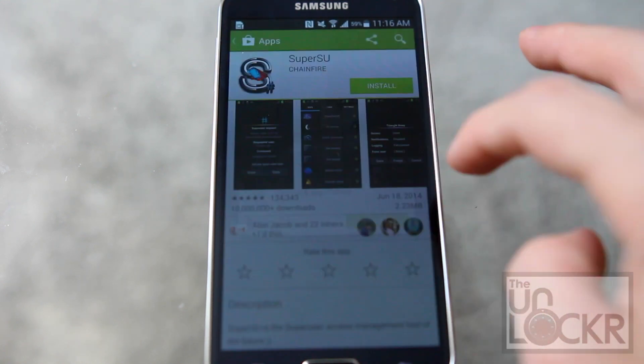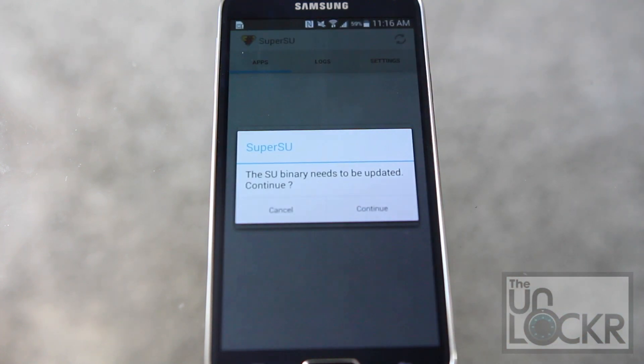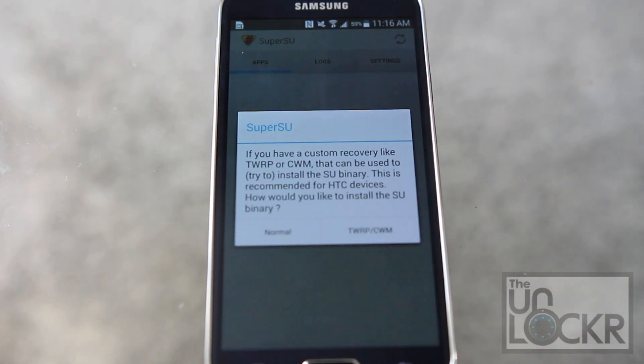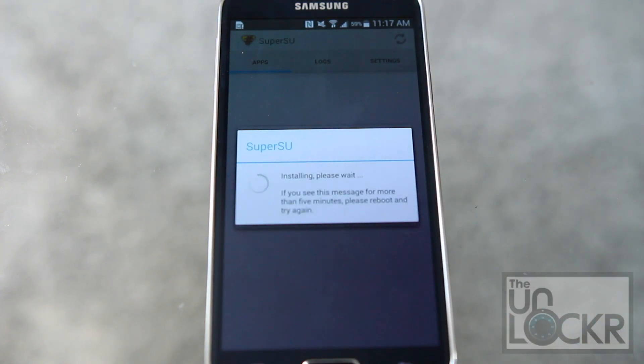Tap install, tap accept, tap open, hit continue, hit normal, and wait for it to install.